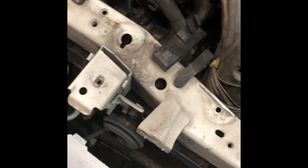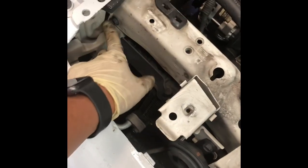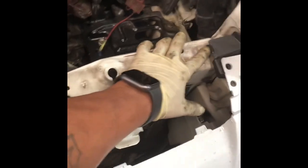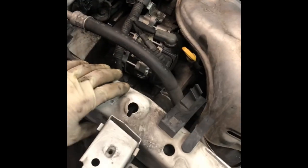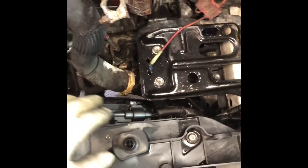Once you've done that, start taking the bolts for the support — there are four of them: one, two, three, four. Then you kind of have to put this piece aside and pull it out. Now it's looking much better, almost out. Right now do your connectors — there are two of them, one down there. After you get those connectors off, you can pull the support out.